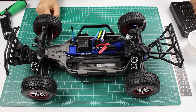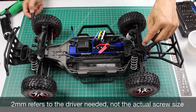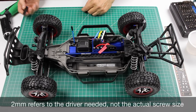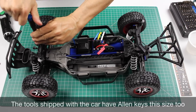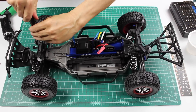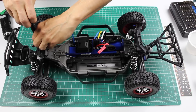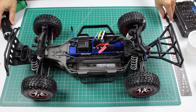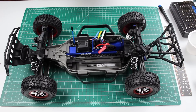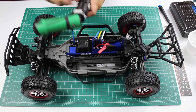The next step is to remove the body mounts. There are two 2mm screws holding on each body mount. You can use a driver to remove the screws. If you are making a lot of Race Car Js you might want to use a power screwdriver. Lefty loosey, righty tighty.